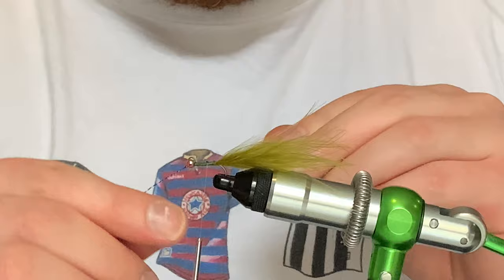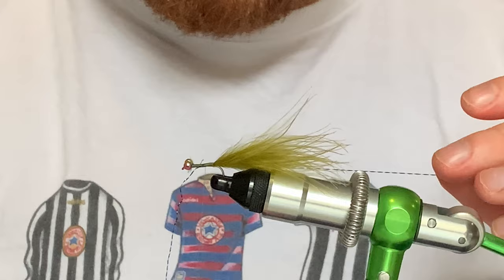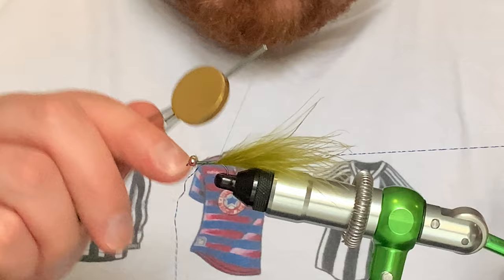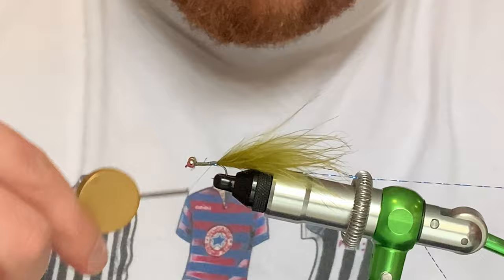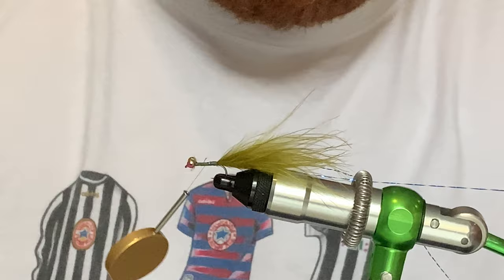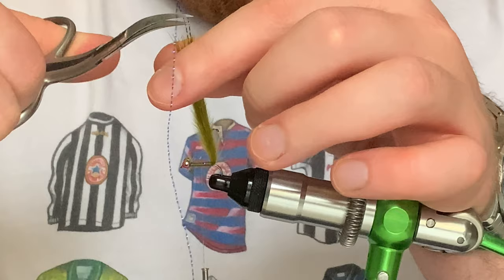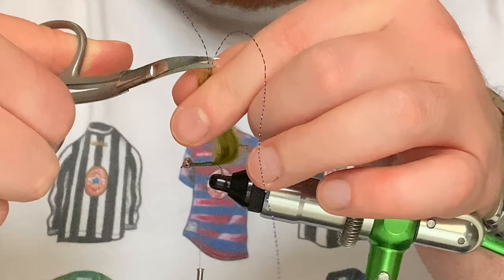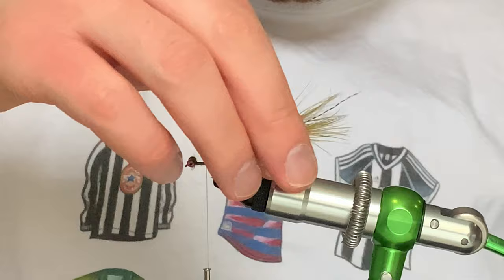Now we'll come in with the crinkle. Come under your thread — that secures the crinkle in and it's easier to tie in holding one side. Tie that along the middle of the tail, then once that's in get your other piece and come around and do the same on the other side. Bring them both up together, put your scissors around the crinkle and come down tightly — then cut there so you just get the flash, not the marabou tail. I'll trim that to the right length.